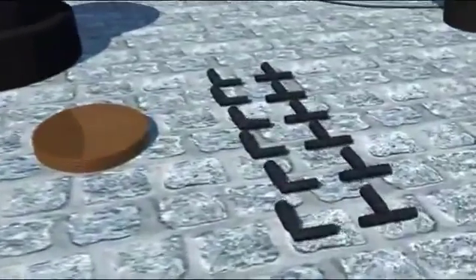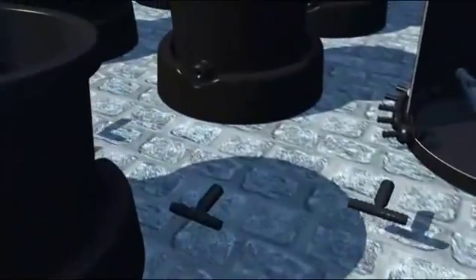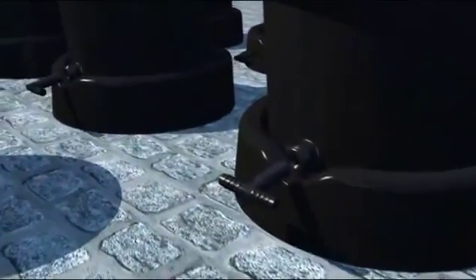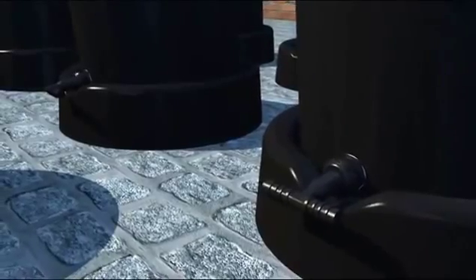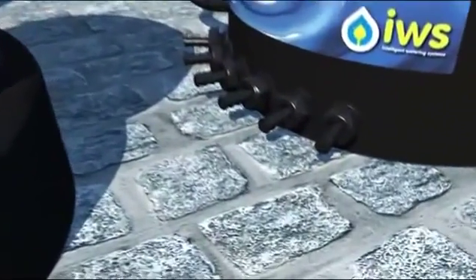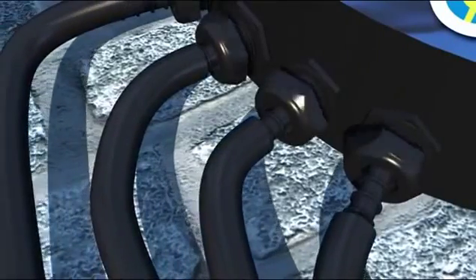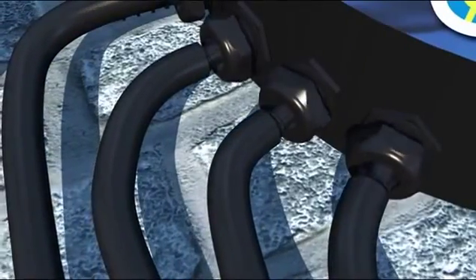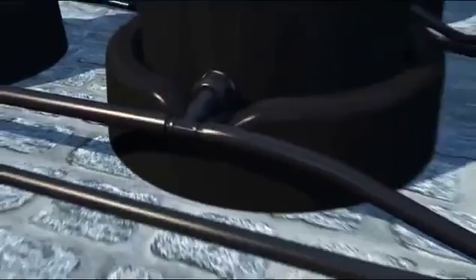First, add the elbows and T's. Slide the fitting into the gland and tighten. There are six outlets on the brain — connect straight and a length of pipe to each outlet. Now connect your pipe to the fittings; warming the ends of the pipe will make this much easier.